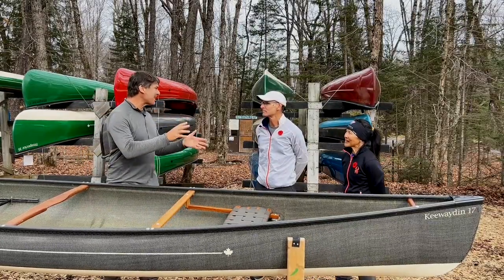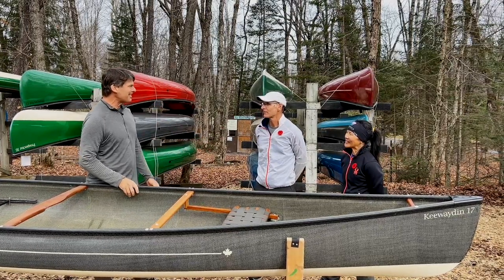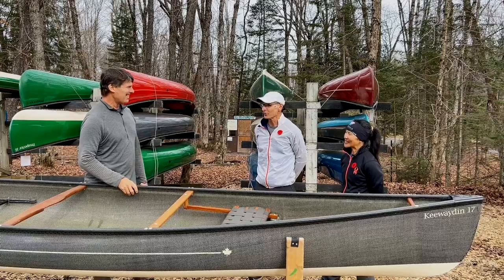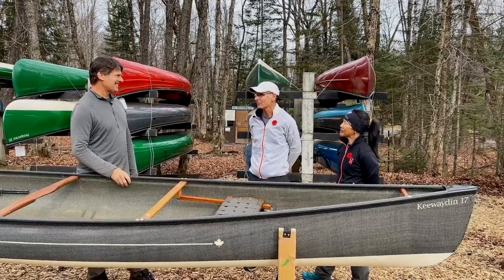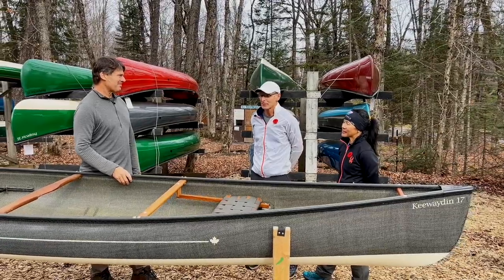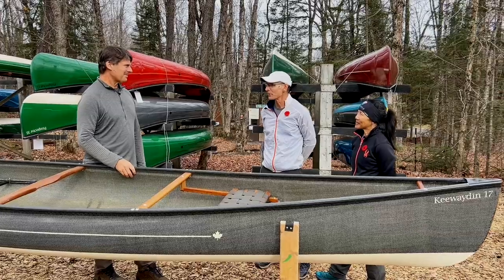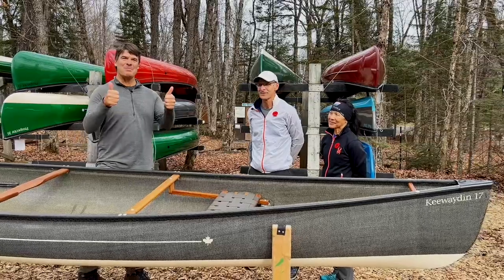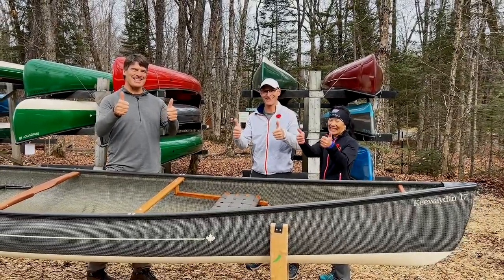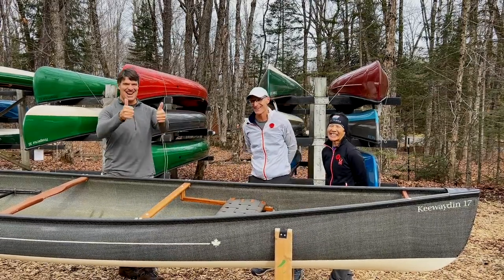You're back from your second paddle now in the Kewaden 17 — are you still feeling it? Oh, 100 percent, Bill. We really enjoyed it. The wind was down relative to our last trip out, and you could just feel the speed of the boat. It was beautiful. I'm looking forward to some trips next summer. The Kewaden 17 puts a smile on everyone's face. Two thumbs up. Six thumbs up!